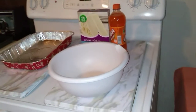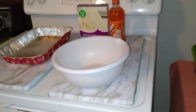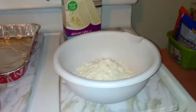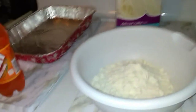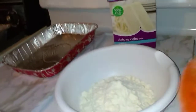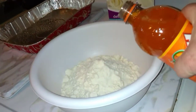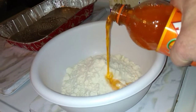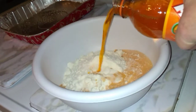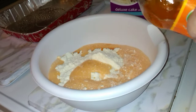Let me get this mixed up and get it in the pan. It says to use 16 ounces of soda and this is the 20 ounce, so you just pour it in like that. That's all you do.